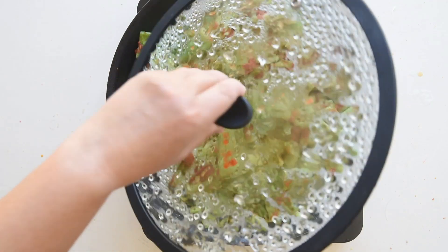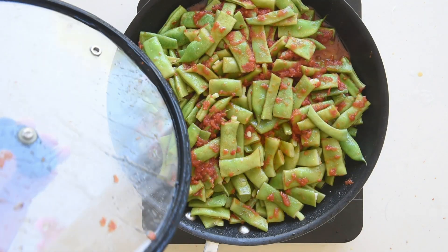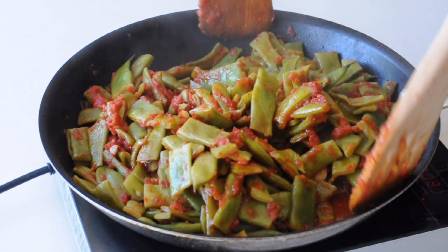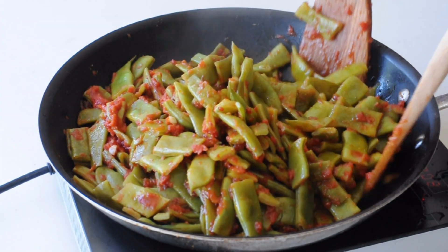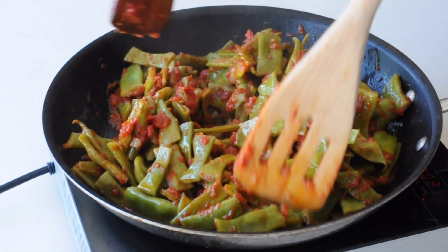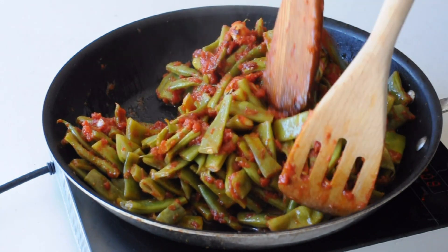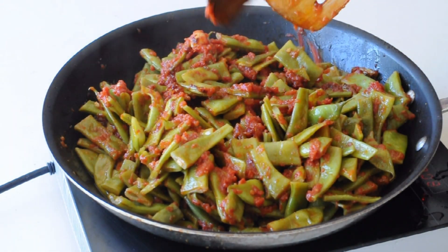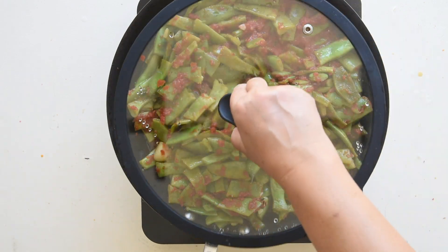Lower the heat and let the green beans simmer covered with a lid for about 20 minutes. This is the main cooking time where the flavours melt together. Keep the temperature low, otherwise you risk drying the sauce too much. We are not adding any water. During the cooking process, stir the green beans occasionally, but do not open the lid too often. You want the steam from the tomato sauce to slowly cook the beans.